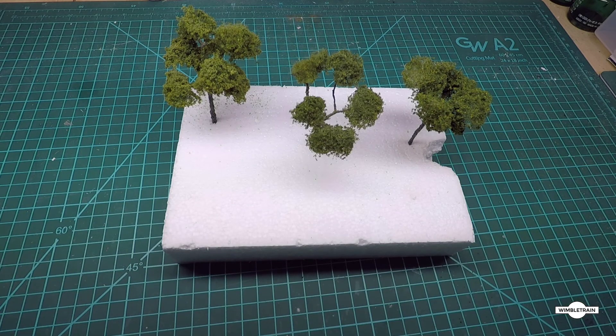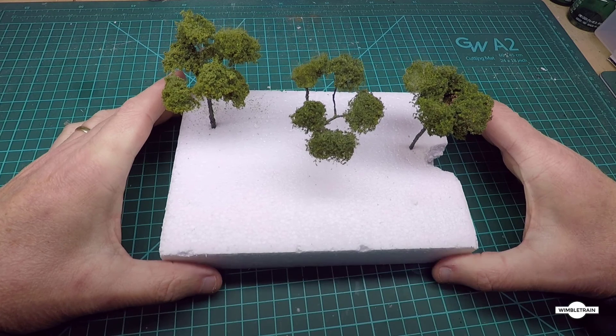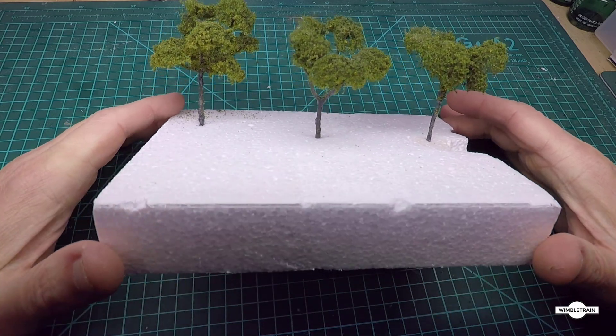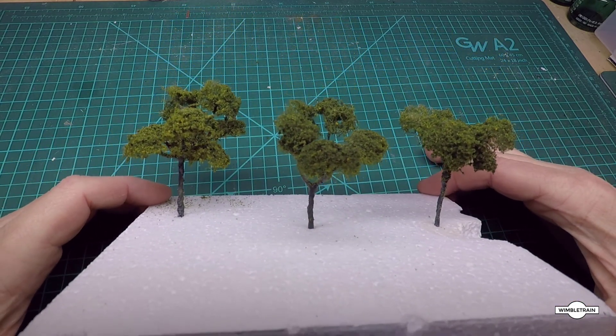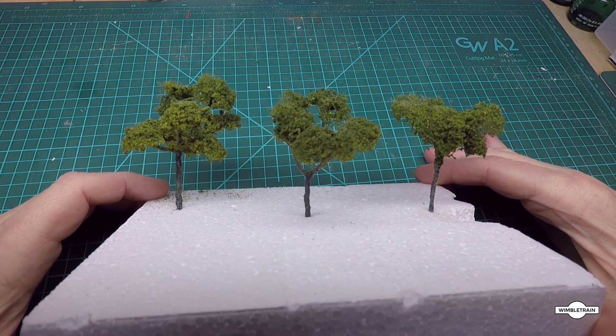Hi everyone. Trees, trees and more trees - that's going to be the topic of the day. In particular, homemade trees, which these are. Give you a close-up look at those, so what we're going to do is basically run through how I make these trees.